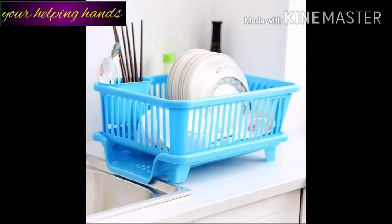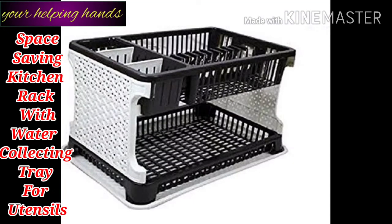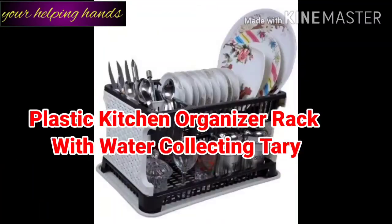As for storage capacity, there is a little drawback — it is somewhat limited. Next, I have a dish drying rack which is a space-saving kitchen rack with a water-collecting tray. You can also use it as a kitchen organizer rack.